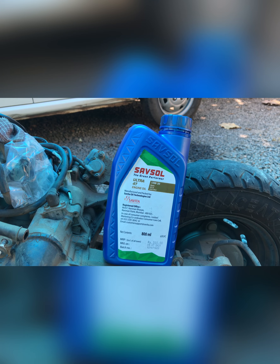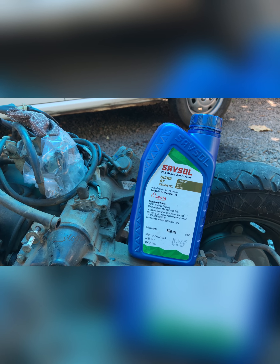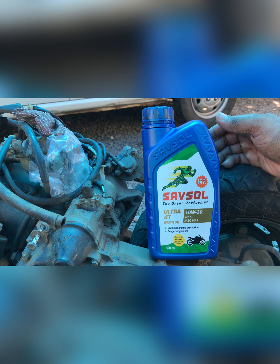Finally, we have to use 10W oil — it is the same engine oil capacity. I don't have to worry about the rest of this engine.